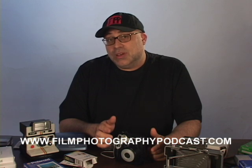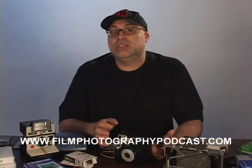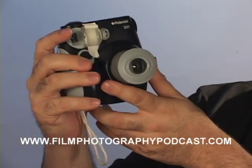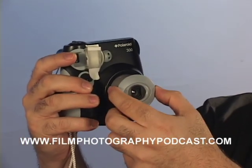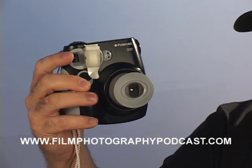But what do you do if you have a newer Polaroid camera that has a fixed focus and you want to do close-ups? For example, this is the brand new Polaroid 300 camera that was just introduced by Polaroid. Of course, there's no way to attach a filter to the outside of your lens.